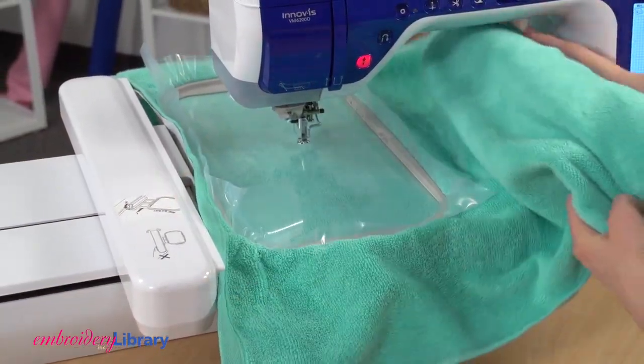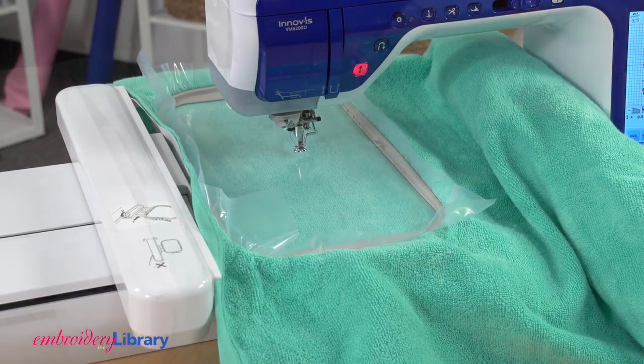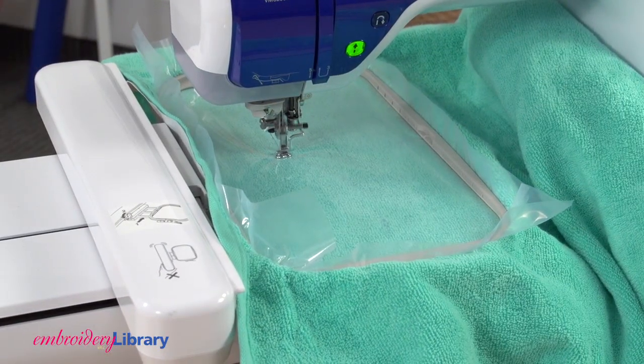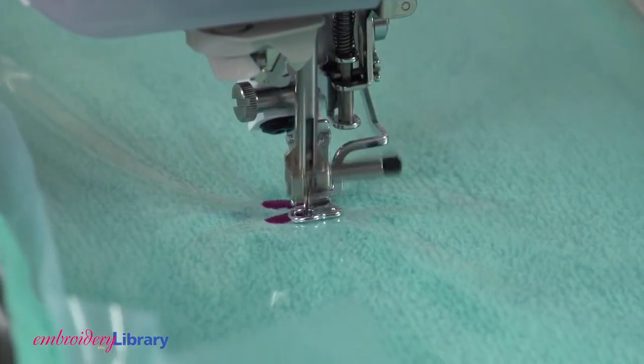Attach the hoop to the machine and make sure that any excess is out of the way so that the hoop can move freely. Then embroider the design. I use a size 11 needle. The topping keeps the stitching from sinking into the fabric.